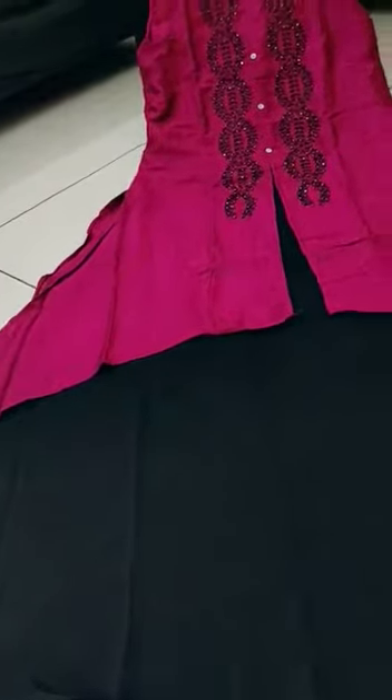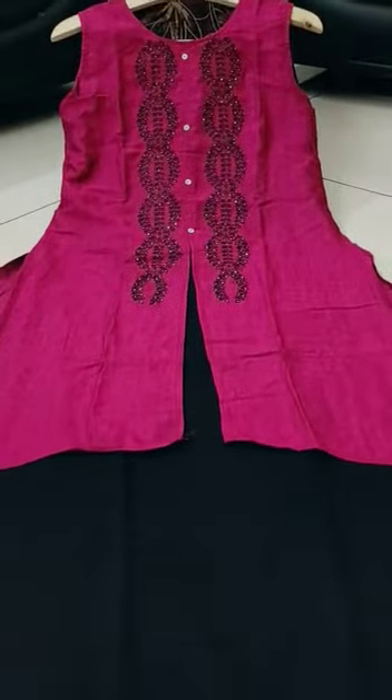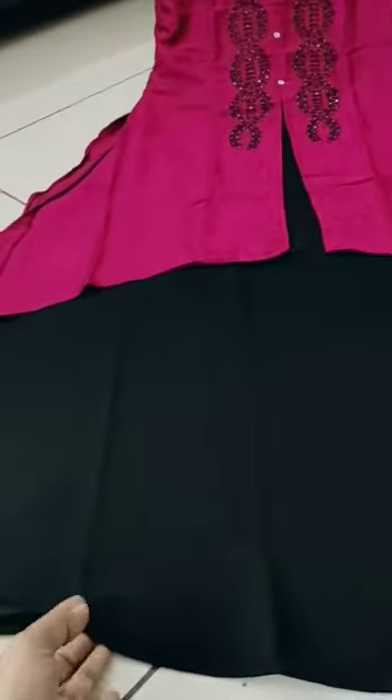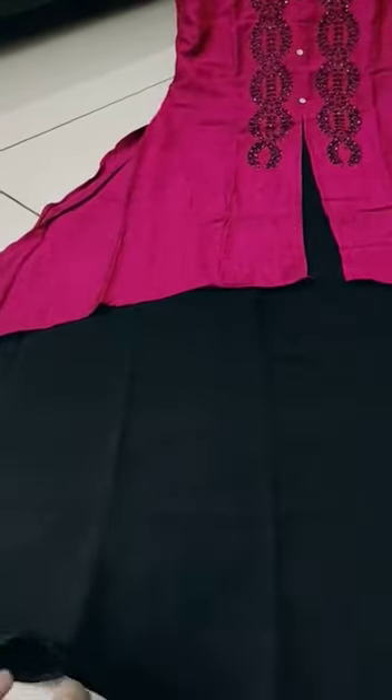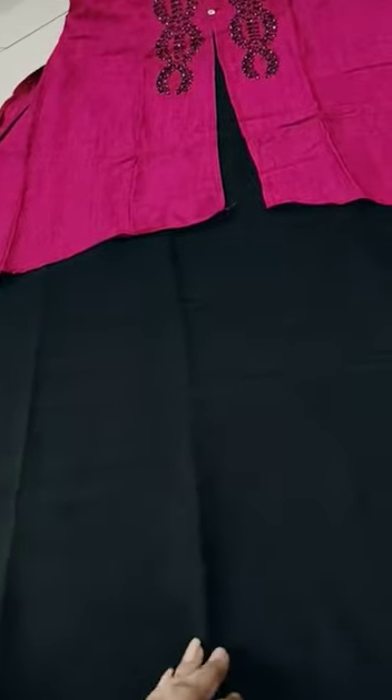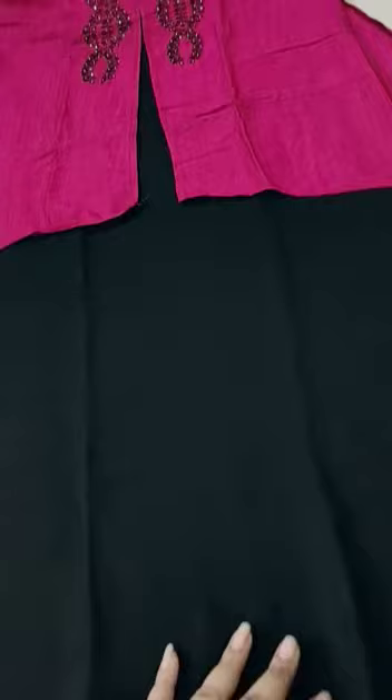Hello Andy, the next collection is a full party wear collection and it is very reasonable. This is black, pure black. This is George's cloth — it is a smooth George's cloth.